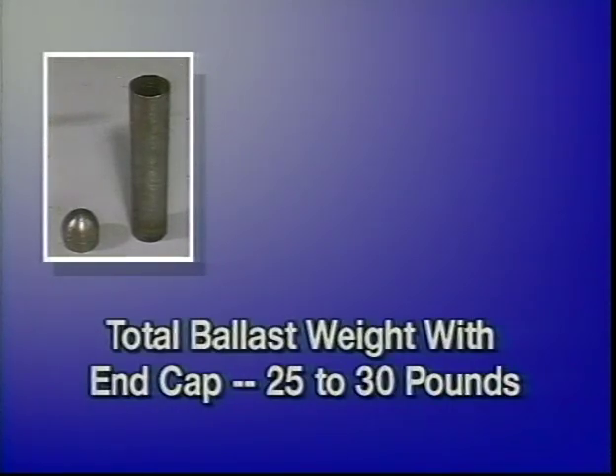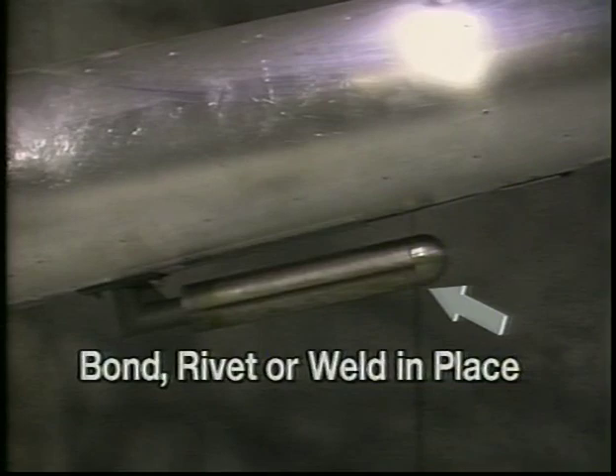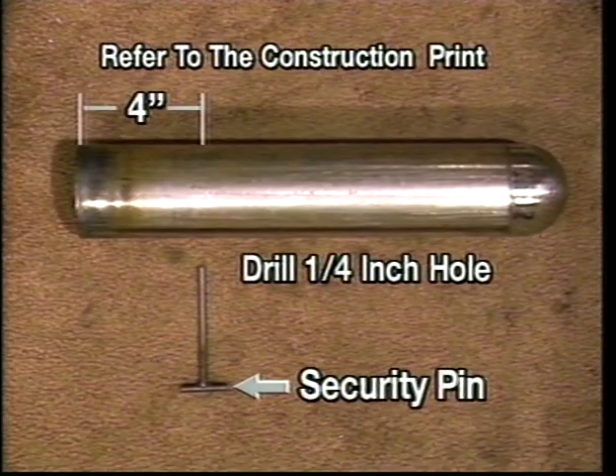The total weight of the ballast tube and the end cap will be 25 to 30 pounds. The ballast weight end cap may be bonded, riveted, or welded in place. After the ballast weight is filled with lead, refer to the construction prints for hole location of the security pin.